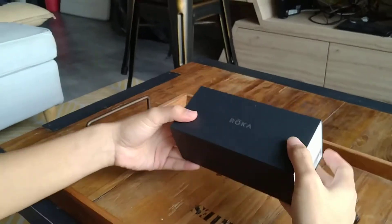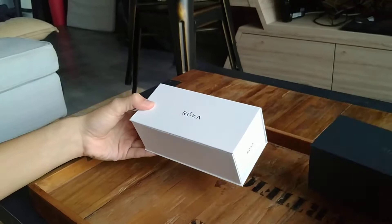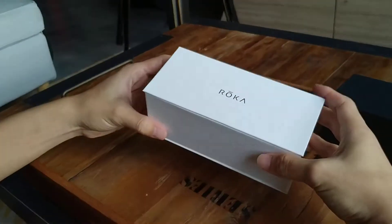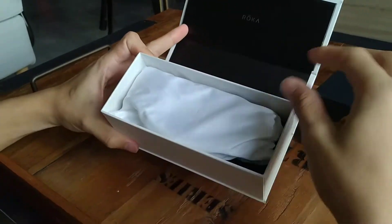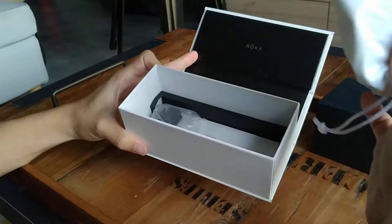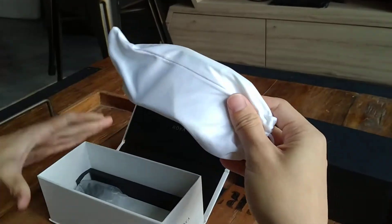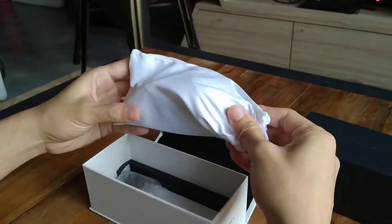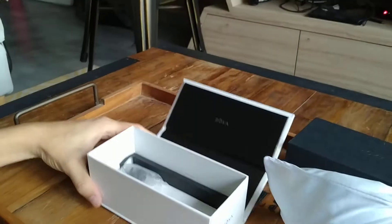Okay, so let's get into it. So excited about this. We have the sleeve — the black sleeve and the iconic white box, which is magnetized. As compared to other sunglasses, they realized that people don't really need the box, so they just provided the microfiber cloth with the sunglasses in it.